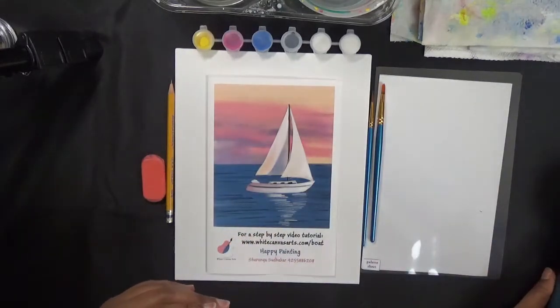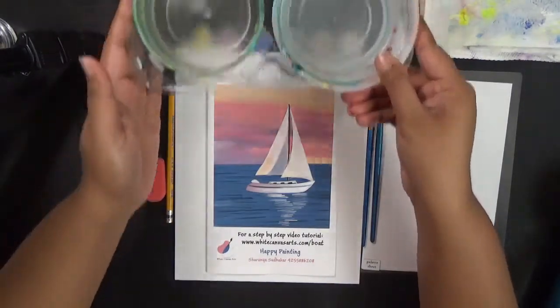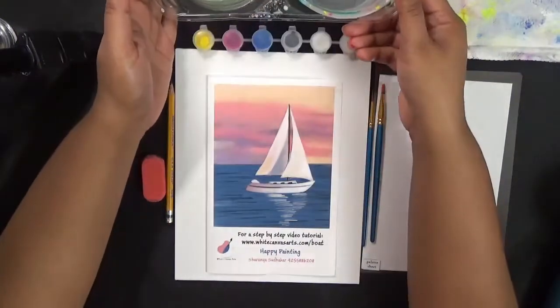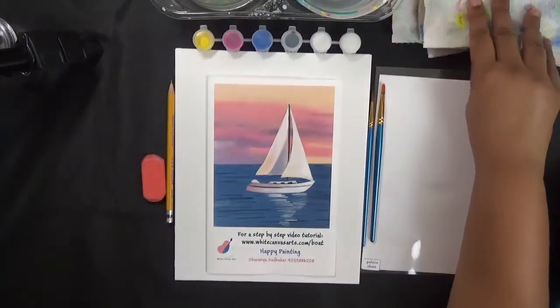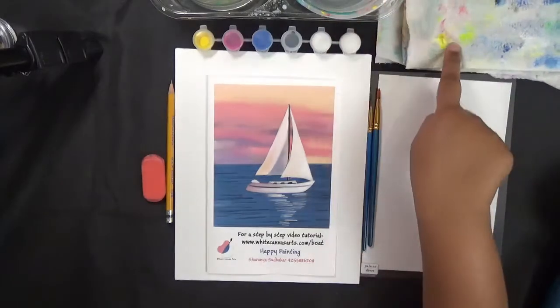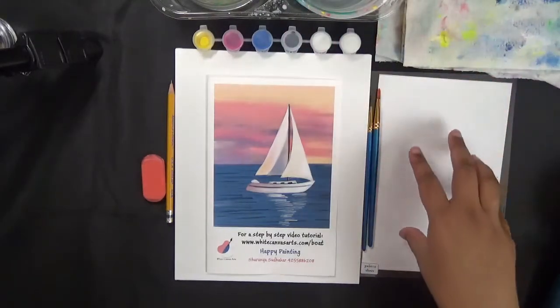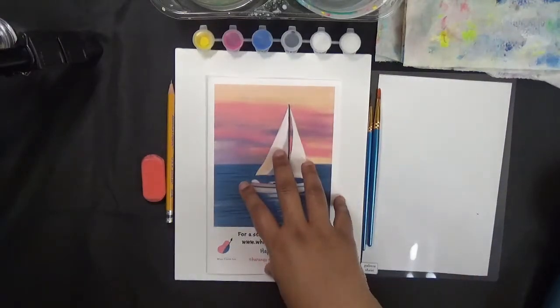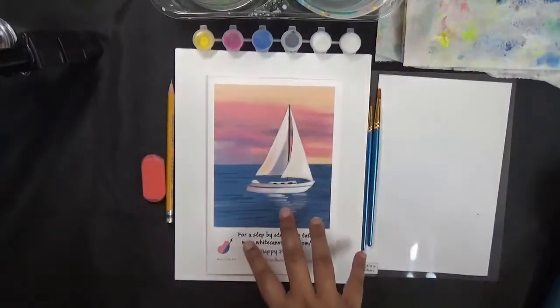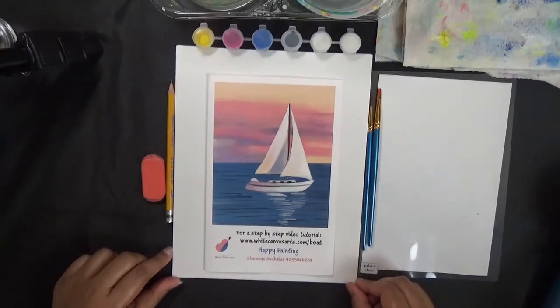Apart from these, you will need a cup of water. I've got two — I usually work with two cups of water. I have paper towels right next to it so I can wipe my brush immediately after I wash it. So: water, paper towels, palette sheet, and canvas — that's a very comfortable way to work with all your things.